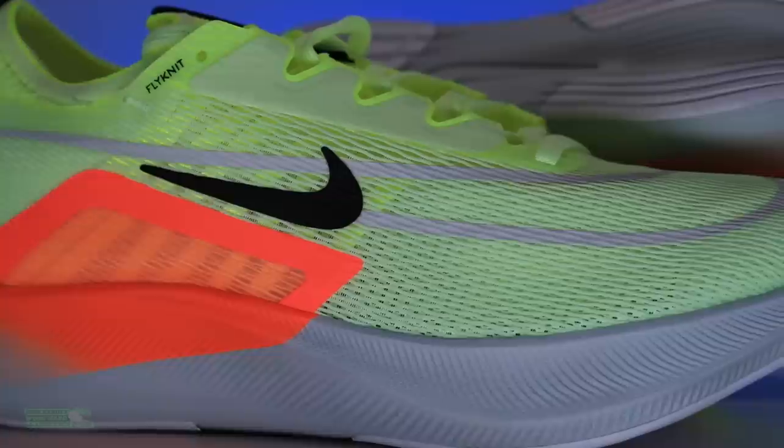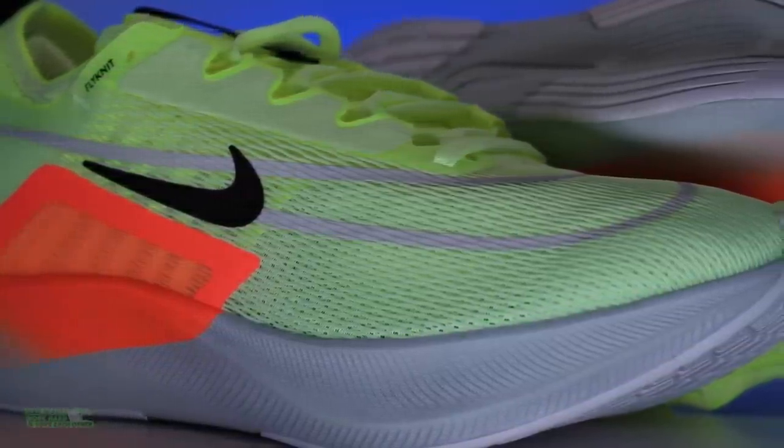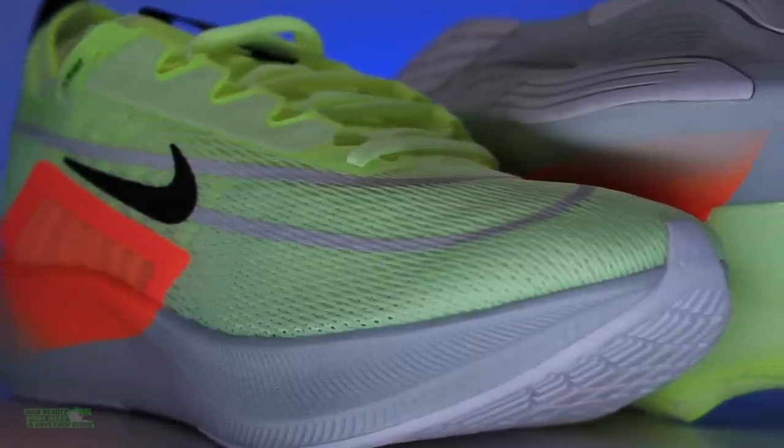Kind of like Hoka and EVA, I think Nike and React is going to have to evolve or maybe even just discontinue it at some point. I wouldn't be surprised if that happens in the next two or three years. Moving on to the outsole — we're looking at carbon rubber on the outsole.